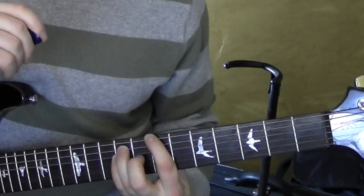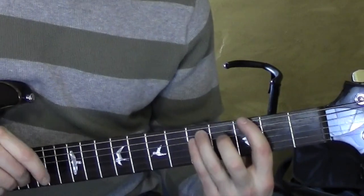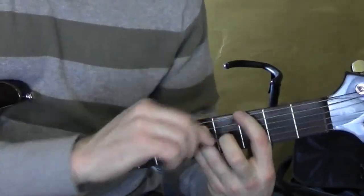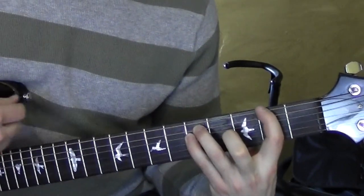Last thing that we need to do — the choruses go just slightly different. Starts from 3, 3 and 5. And then I keep those ones there and move this one back to the second fret.